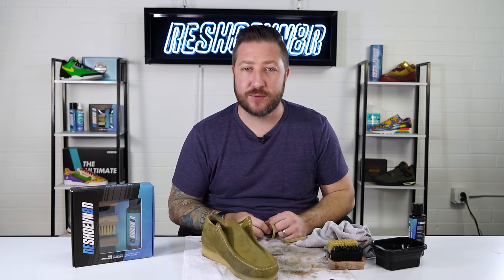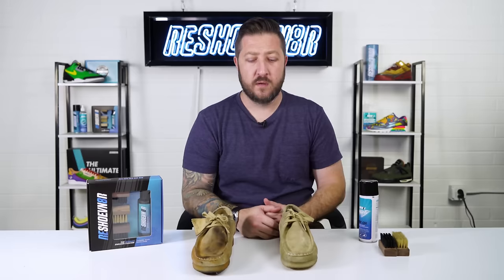Run a towel through the laces and let everything air dry. Before we see the results, go check out our other videos on similar shoes — we've cleaned Timberlands, UGGs, Chelsea boots, and a ton of different kinds. Now let's see how these turned out.